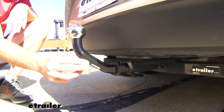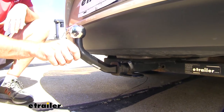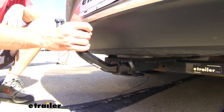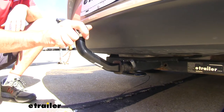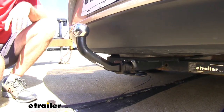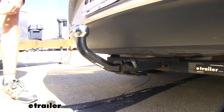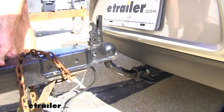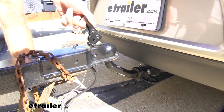When it comes to the finish, it has a really nice black carbide finish on it, so it's going to do a good job of holding up against rust and corrosion. And we have the chrome plated ball on top. It's got a really nice solid feel to it, so when we get our trailer loaded onto it, it gives us good clearance and allows us to get the trailer hooked up.